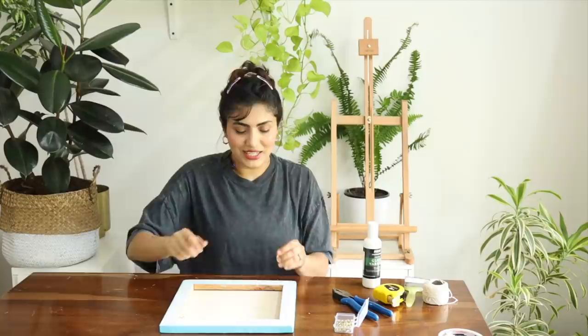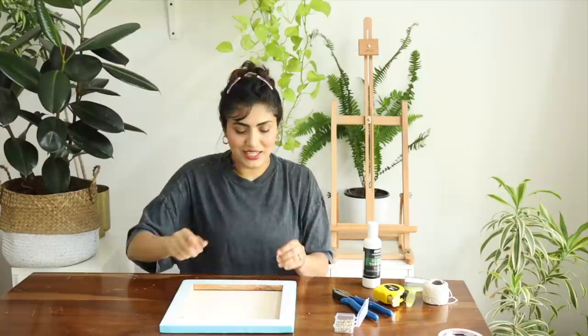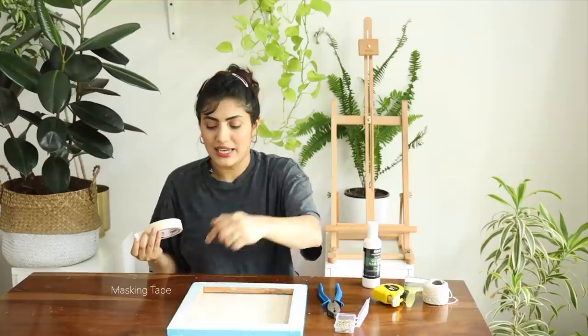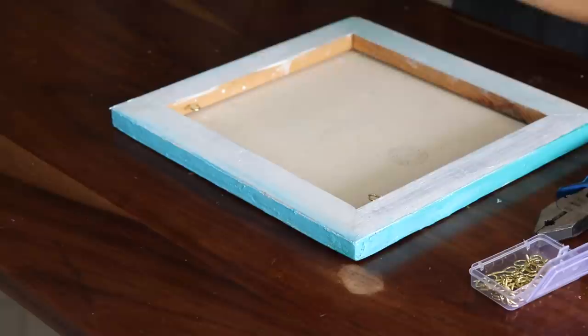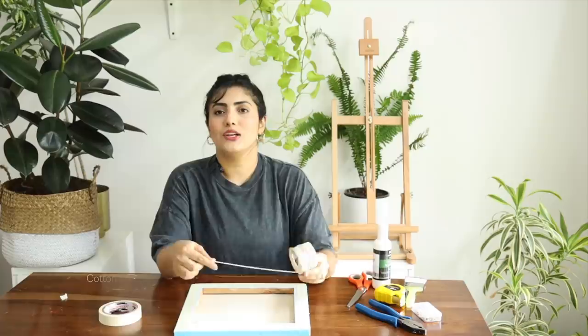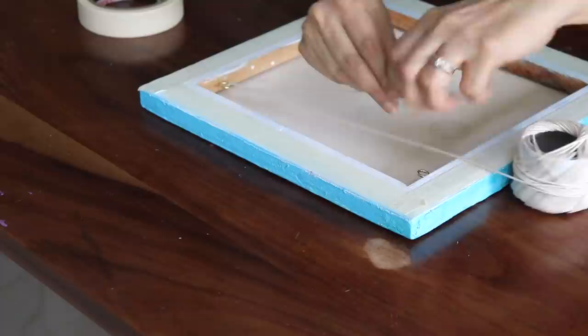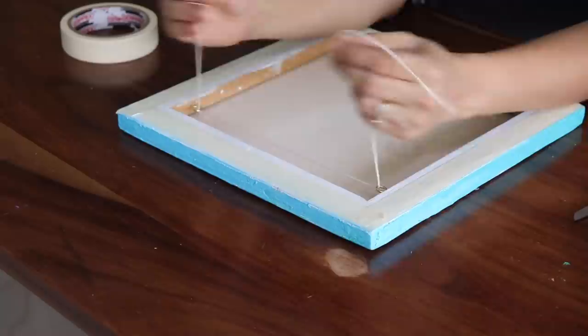I have attached one hook and now I am going to do the next one. When everything is done, I take this masking tape and tape around the edges of the canvas so no insects can get inside it. Then we are going to be taking a rope or any cotton thread. People use nylon thread, but I think it is very sturdy, so I will use it. It is very easy - you thread it in the hook and join hook to hook.